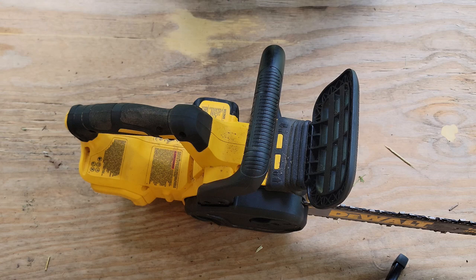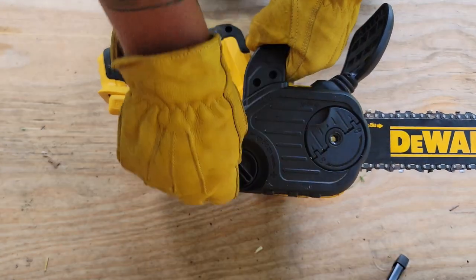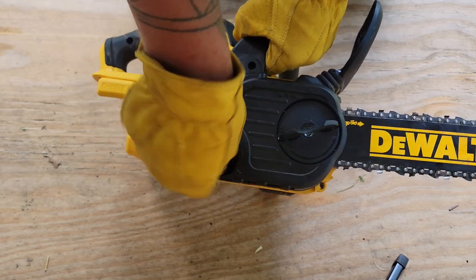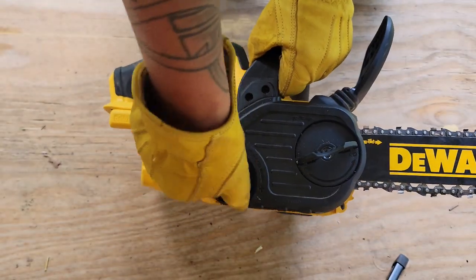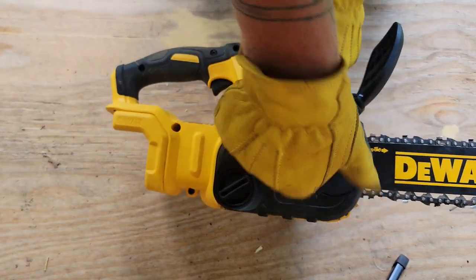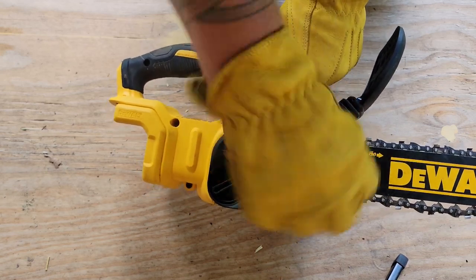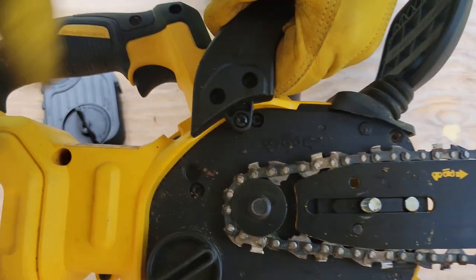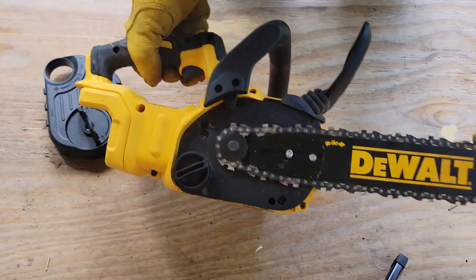Battery is out — check — nothing is going to accidentally come on. What I do is loosen this a little bit, then take all the tension off the chain. Go to the minus sign to release that, then unscrew this — just keep unscrewing it. You can feel the cover lifting up a little bit. It's threaded on a bolt, so once it's off the thread it just pulls off. Then you can see you've got your sprocket, your bar, your chain — just like any normal gas chainsaw — so you can pull this off.